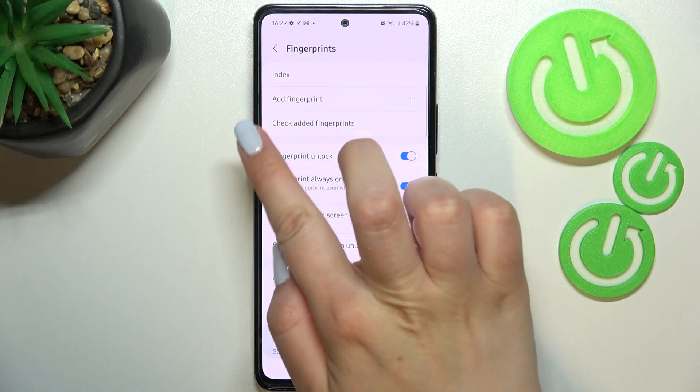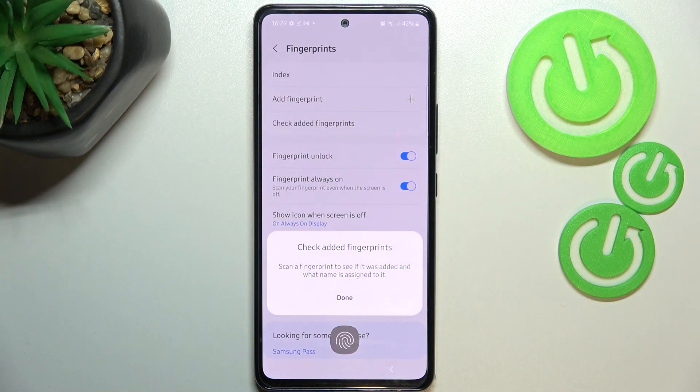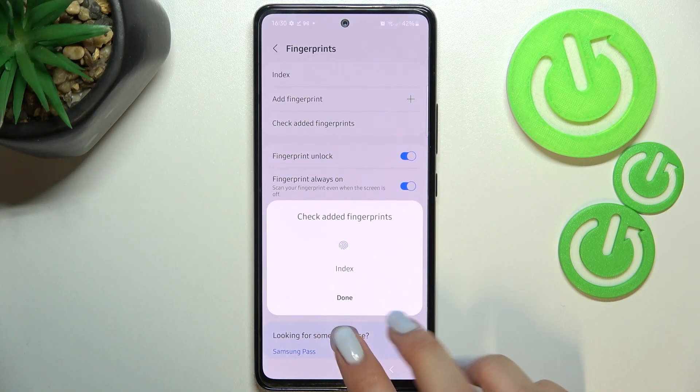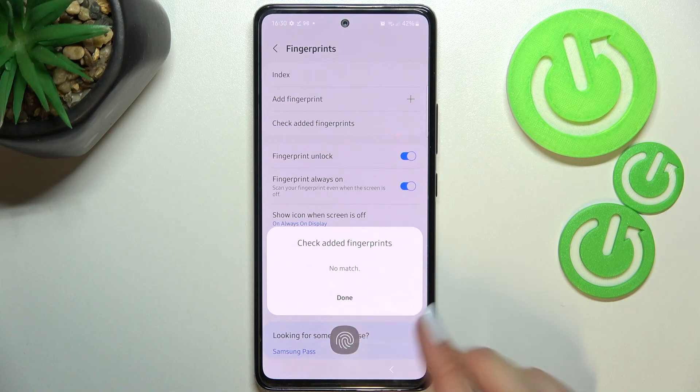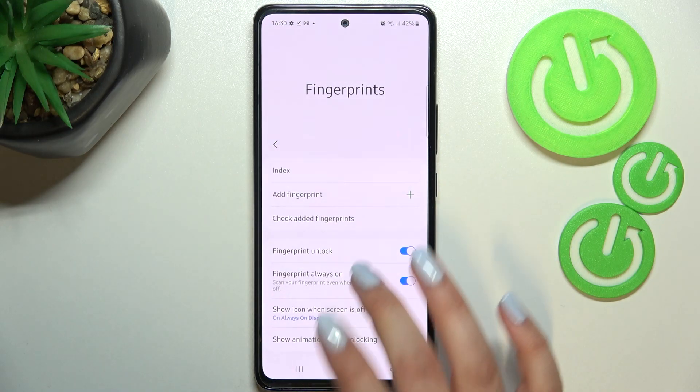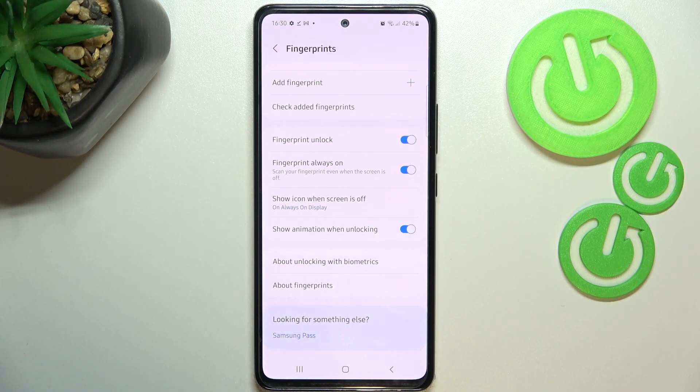This will be quite useful when you use the Check Added Fingerprints feature. If you've got a lot of fingerprints added — up to five — you can put your finger on the sensor and your device will show you which fingerprint it is. As you can see: no match. Under it we've got some options which you can customize, connected to fingerprints.